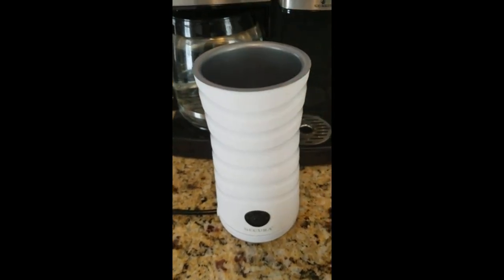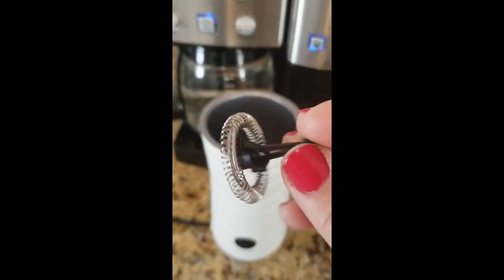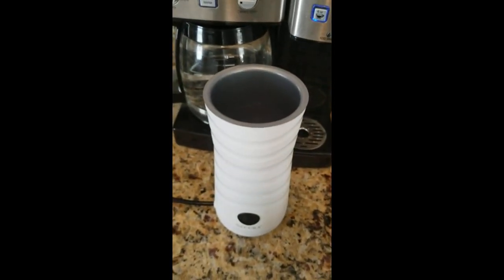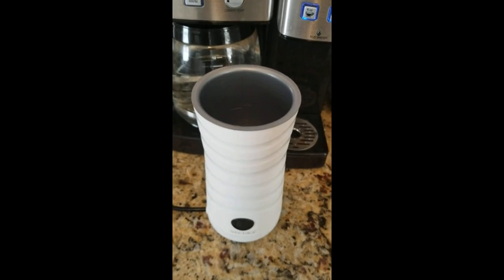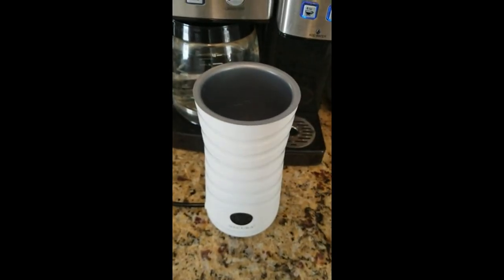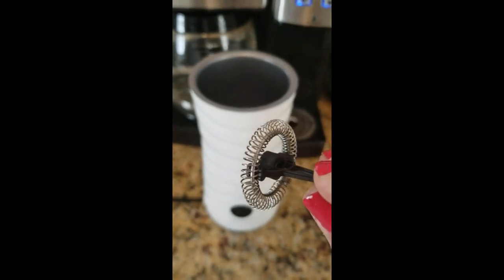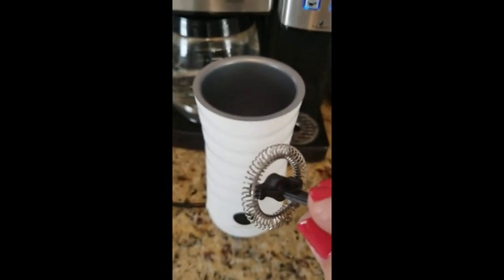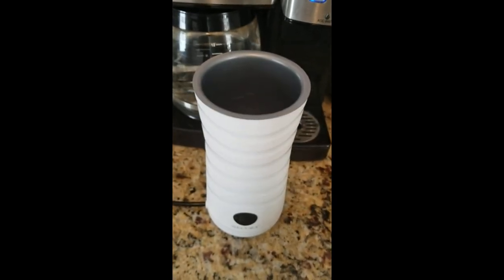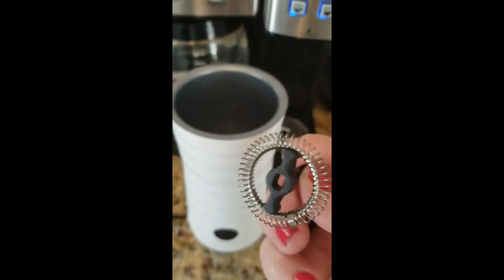If you look on the inside, there's a little pin there that the frothing disc goes on to. This is the frothing disc. A lot of units come with two different discs — one similar to this for milk frothing, and another that's just a black plastic piece for heating milk without frothing. This one came with two of the same discs. They say you can use the same disc whether you're frothing or just heating. The second disc is really just a replacement. One thing to point out about this disc — if you look at the bottom, there's an oblong-shaped hole that fits over the oblong-shaped pin in the bottom.